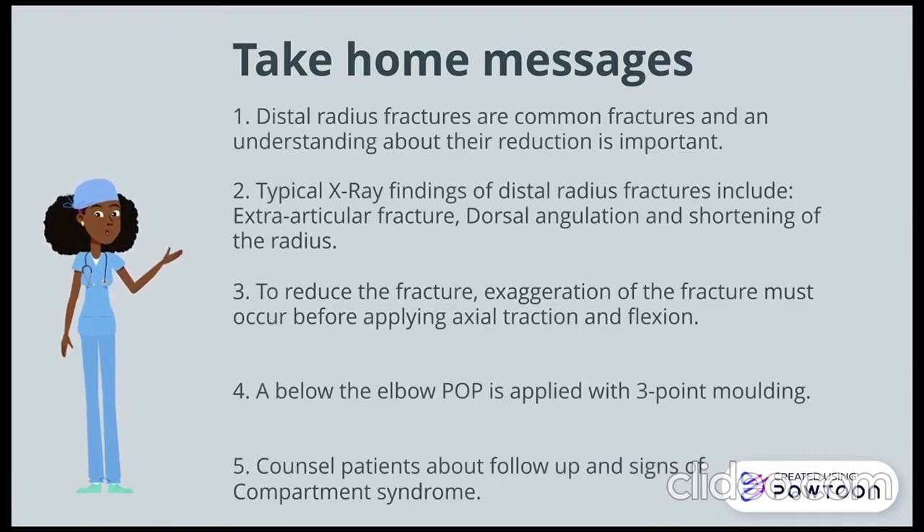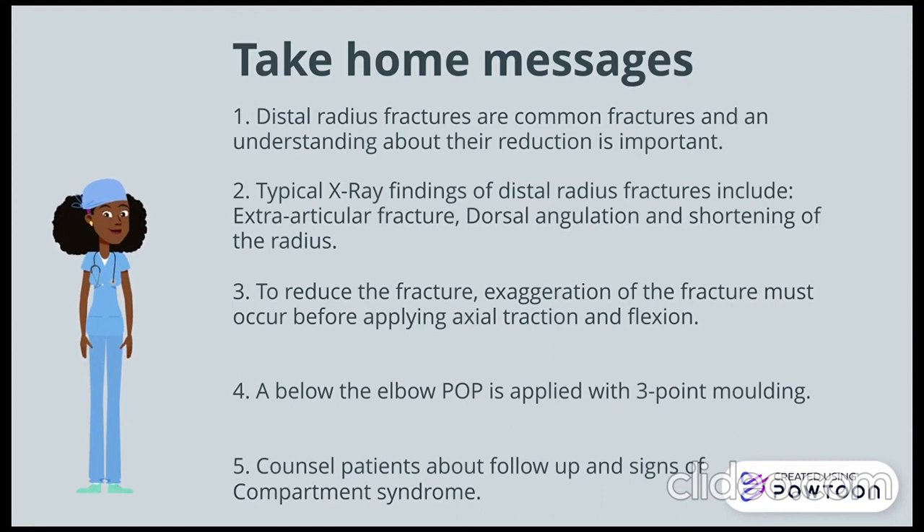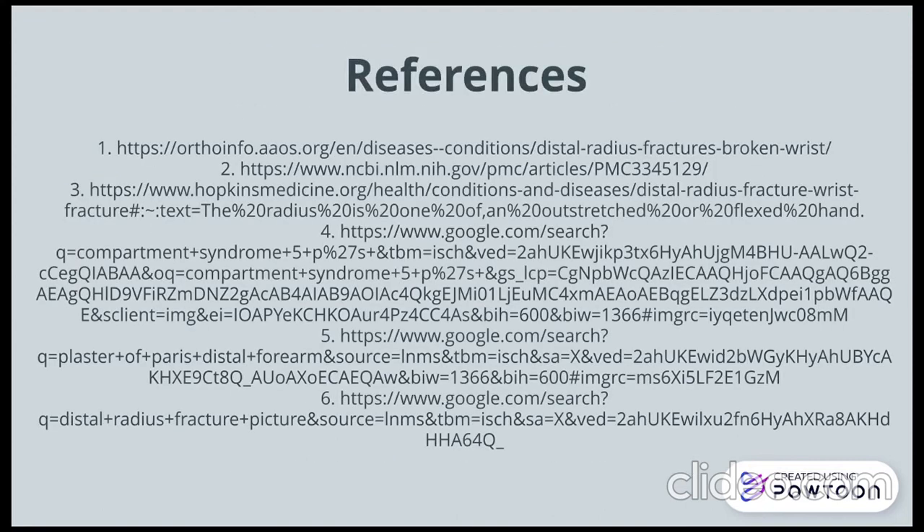In conclusion, distal radius fractures are common fractures with typical associated x-ray findings. Don't forget to first exaggerate the fracture before reducing it. Thank you very much. Thanks for watching.